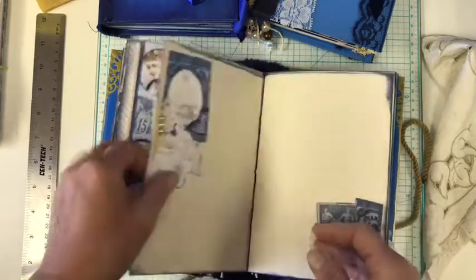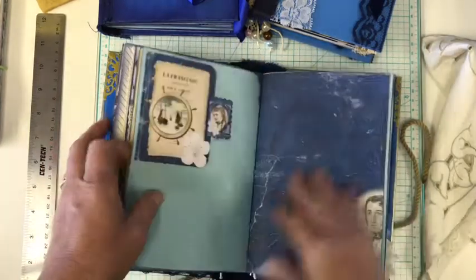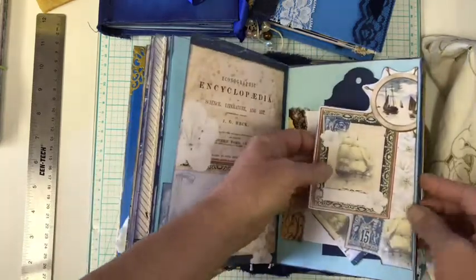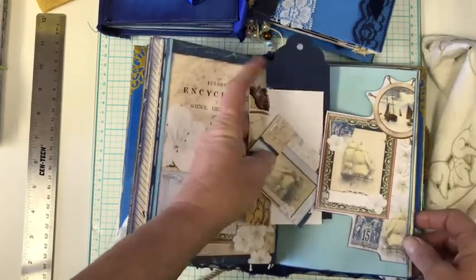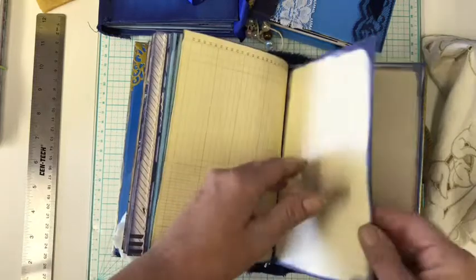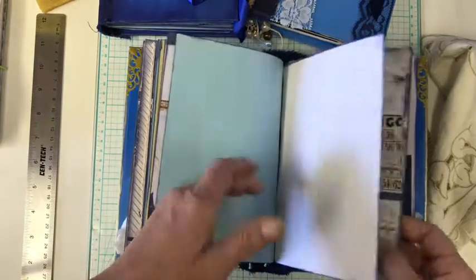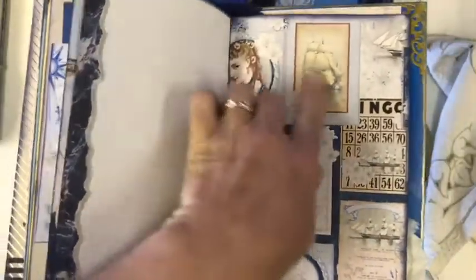No side tuck here. More of the copy paper. This also again was one of those — this is actually on one of the background pages and then I just fussy cut around it and made it a cute little tuck. And again I did the same thing here. These are adorable. I think she calls these the collage pages, but I just love those.